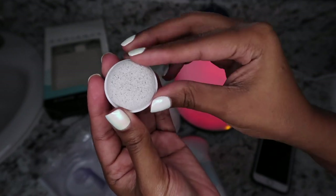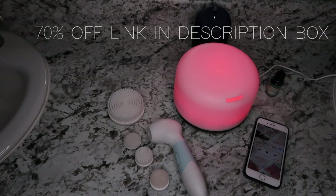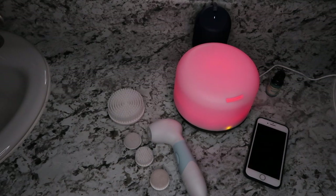If you head over to my description box, there is a surprise inside for you on this brush set. Duval is giving you 70% off if you use my code — all the information is listed — and I'm happy that you guys get a chance to experience the skincare brush set.